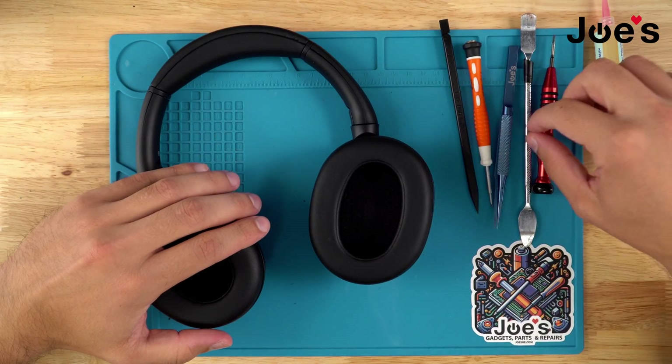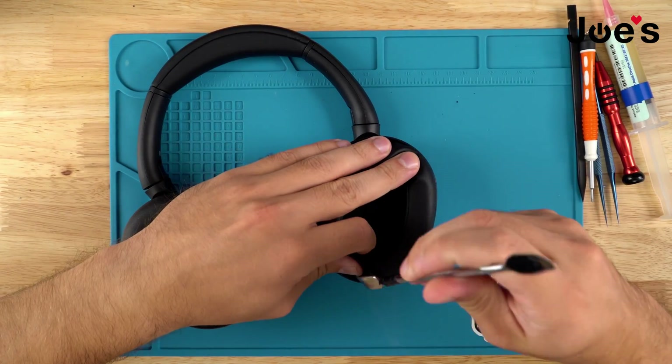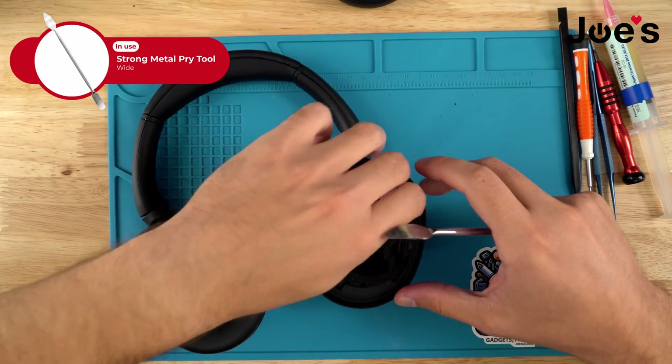To begin the process, what we're going to do first is remove the ear pads. You can just do one side at a time, but I'm just going to proceed with doing both of them.